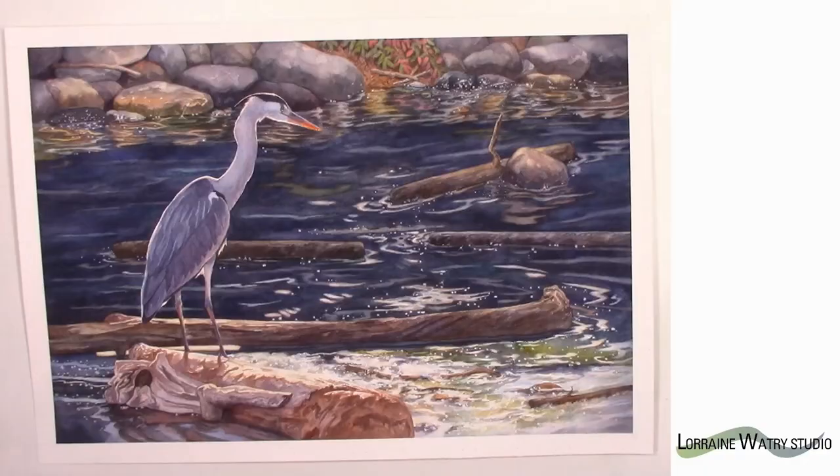Hi, in today's video I thought I would talk about how I sign my paintings. I have a painting that I recently finished, so I will start with that and then go through a few other options. It really depends on what tools you might like to use, but also the colors in the area on the painting, whether they're darker or lighter, and maybe whether you do mixed media or not. I'll get the cameras turned around and show you how I sign my paintings.